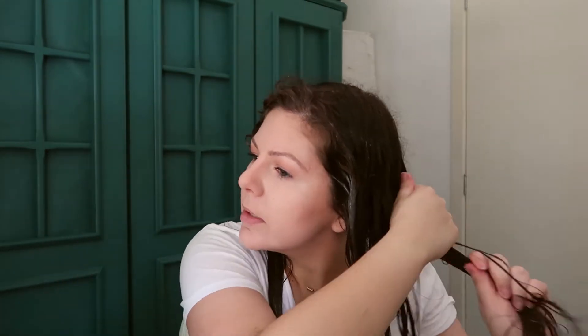I just took a little bit and start at the ends, then make your way up. This is a very dense mask — you do not need a whole lot at all. It sort of melts into your hair, which is really good, because you put the littlest amount and it really gets into your hair, as you can see here.